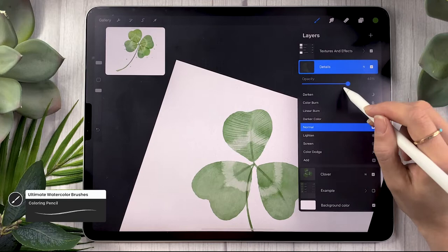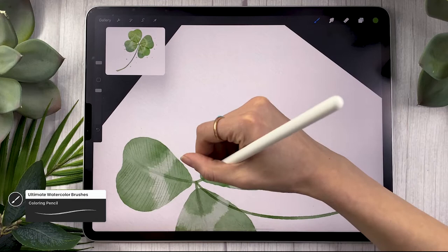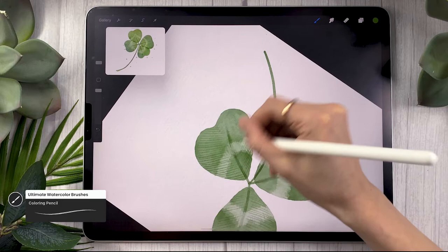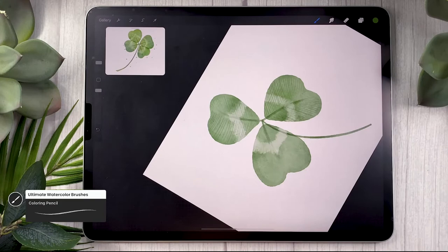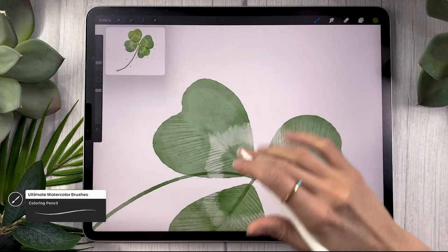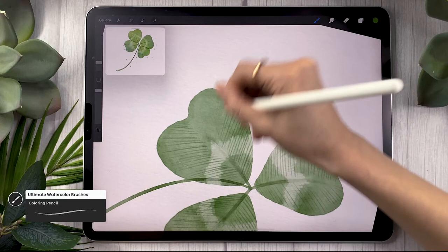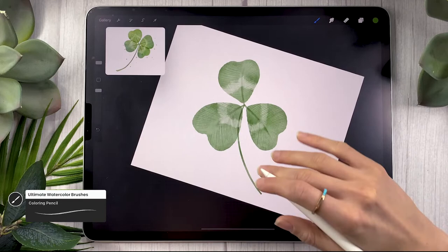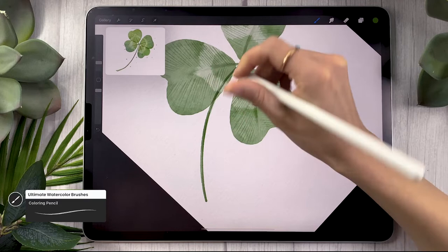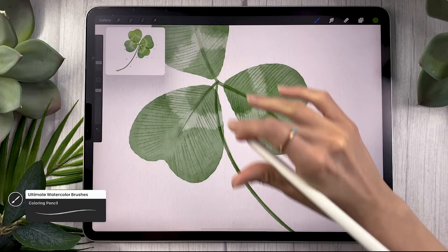Another cool thing you can do is play with the opacity of that layer. Once you have your first leaf done, lower the opacity so everything blends in a little bit better. Then move on and do the same thing on your other two or three leaves depending on whether you have a three or four leaf clover. Once you have your lines on your leaves, you can also outline the actual stem — not a full outline, just one side — and you can accentuate the line in the center of your leaves.